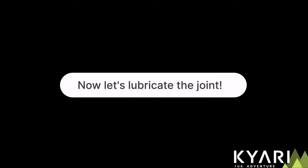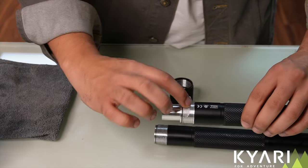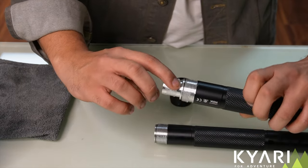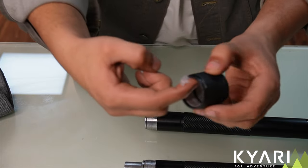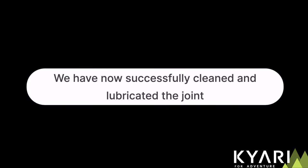Now let's lubricate the joint. Take any petroleum jelly and use your fingers to apply the lubricant. Make sure you apply the petroleum jelly properly all around the threads of the stick and the socket. Gently clean off the excess petroleum jelly using a clean cloth. We have now successfully cleaned and lubricated the joint.